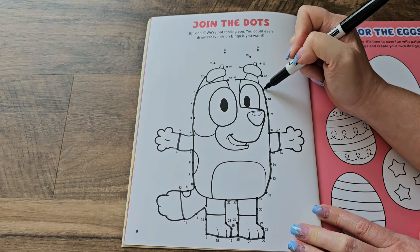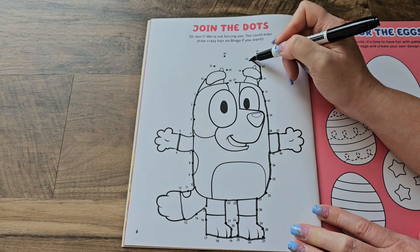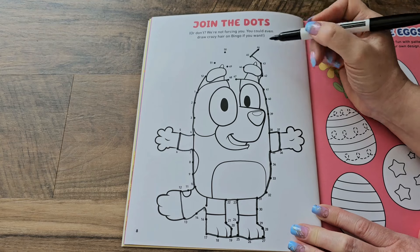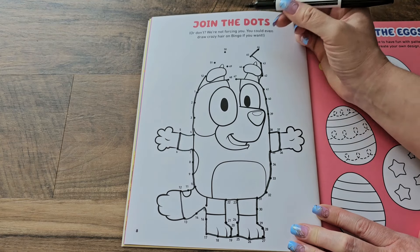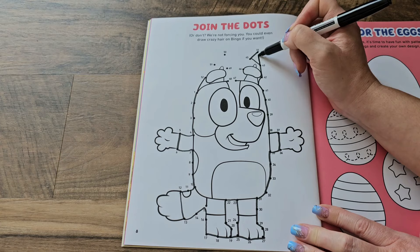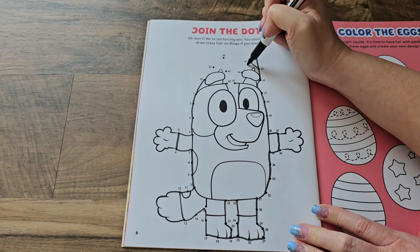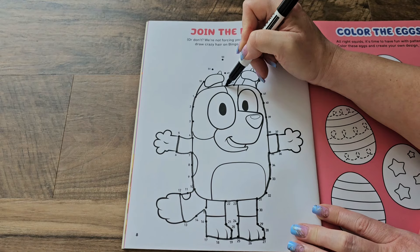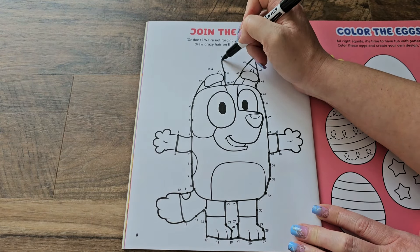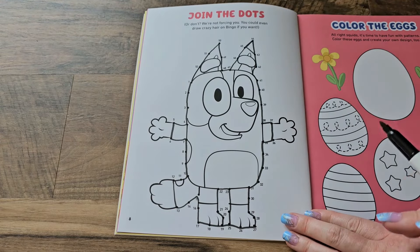Bingo is coming along really nicely here. I love how this is starting. Uh-oh, I made another mistake — good thing mistakes happen. I've got to go back to 43 and go to 44, then 45, and then 46, 47, 48. Man, there are a lot of numbers in this one. But we're done, and now we've made Bingo.